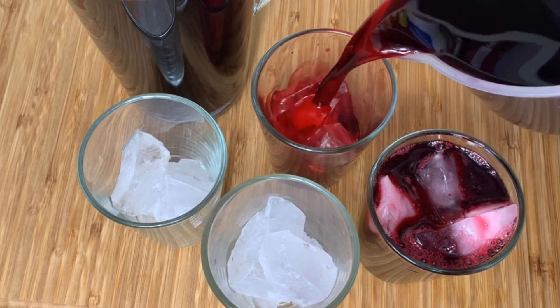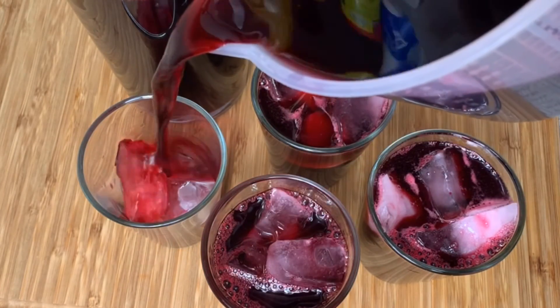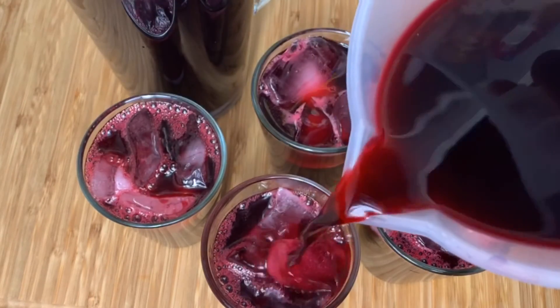That's it, my loves — I hope you enjoy this sorrel recipe! If you did, don't forget to give this video a big thumbs up and subscribe. It was a pleasure having you here in my kitchen and I'll be seeing you again soon. Thank you so much for watching — bye bye!